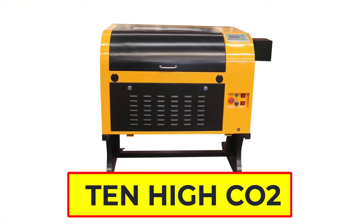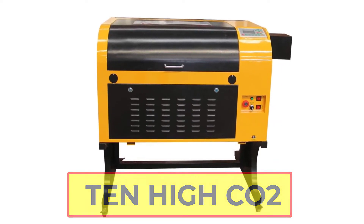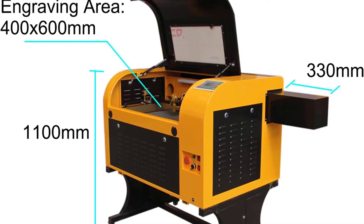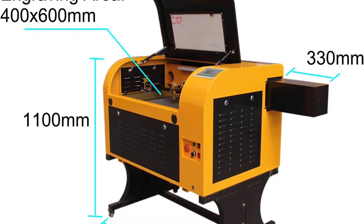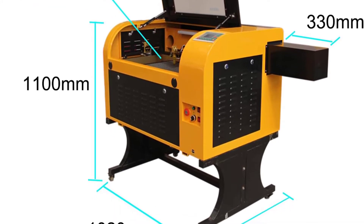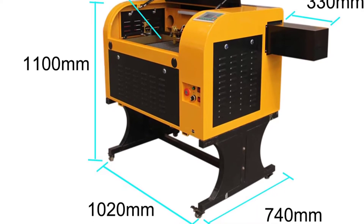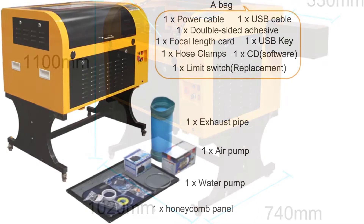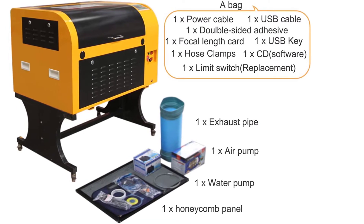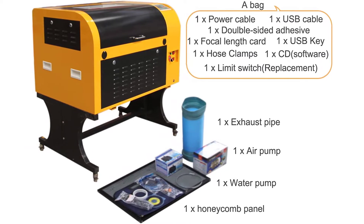Tenhai C-Auto Laser Cutting Machine. The Tenhai C-Auto Laser Cutting Machine is a powerful and versatile tool that can be used for a variety of engraving and cutting applications. The machine features an engraving area of 400×600, making it ideal for use on various materials such as acrylic, plywood, density board, leather, wood, double-color plate, glass, cloth, bamboo, paper products, PET, etc. 100W laser power is used in this machine.